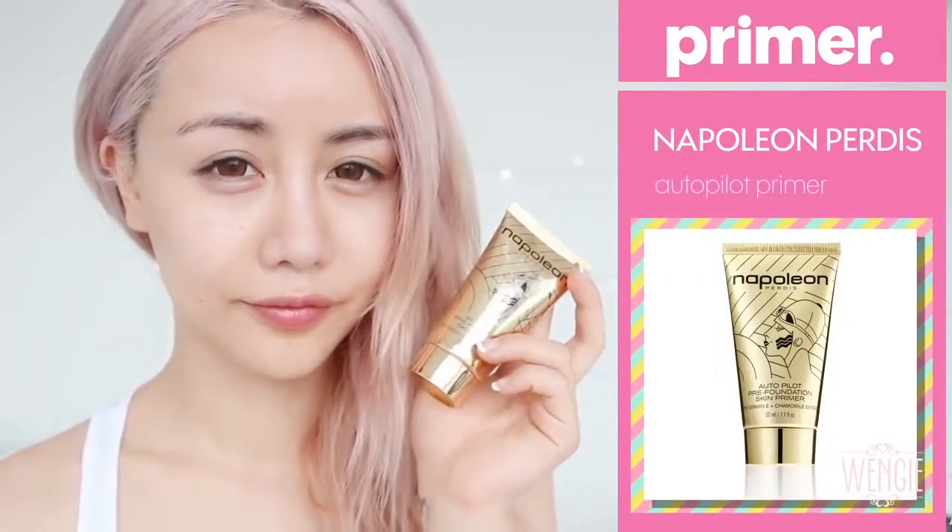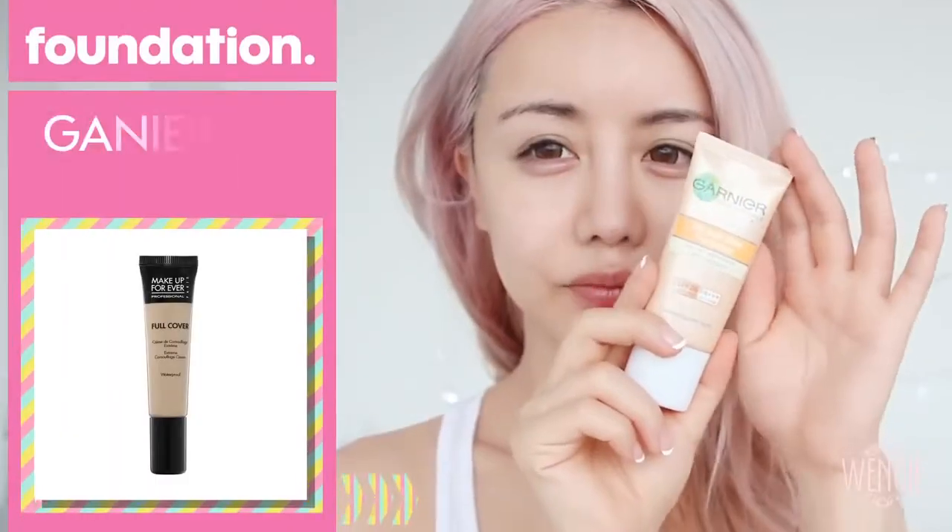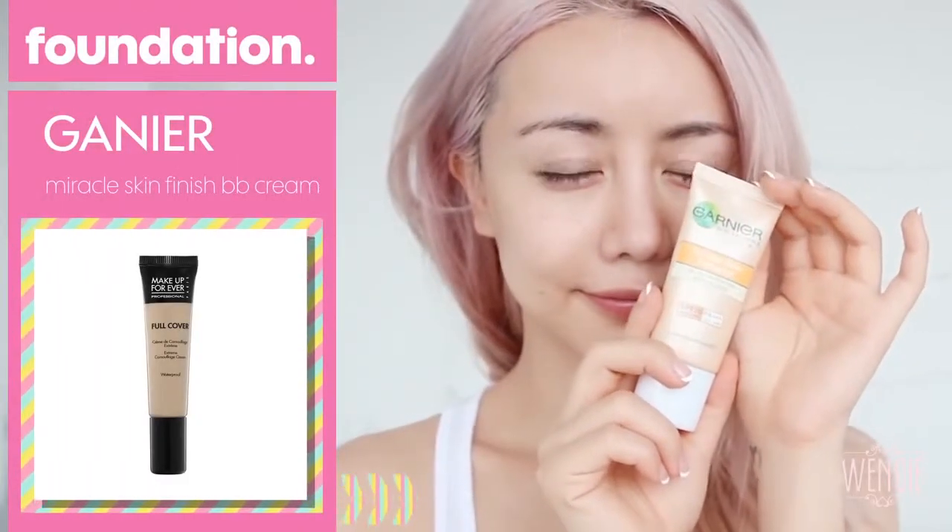I'm going to start off with a primer, and this makes your makeup last longer and go on more smoothly. It pretty much feels like a moisturiser and makes your skin feel so nice. Next, I'm using a light BB cream — this is the Garnier BB cream. I really like it because it goes on quite lightly and it doesn't cover too much of your face. I'm using a foundation brush to blend it into my skin with dabbing motions. Just keep working at it until you've blended it all in.